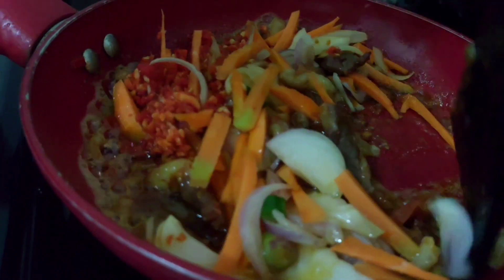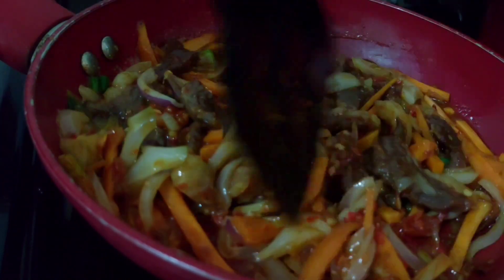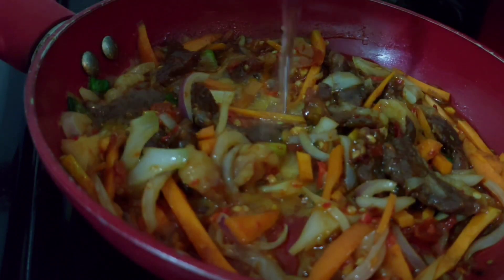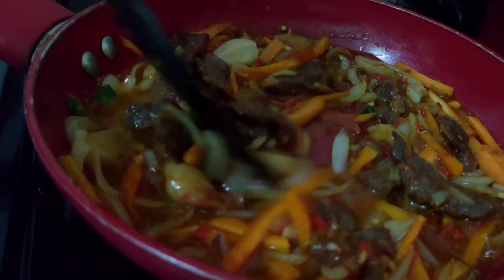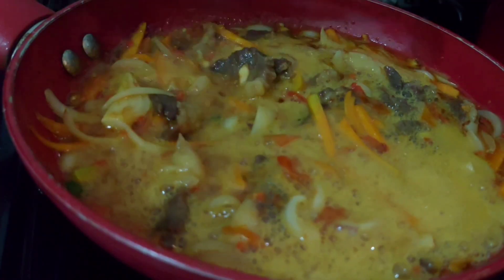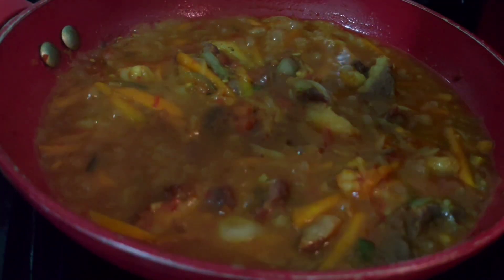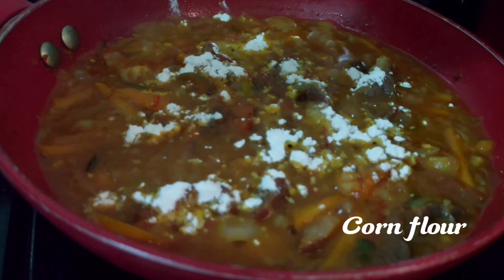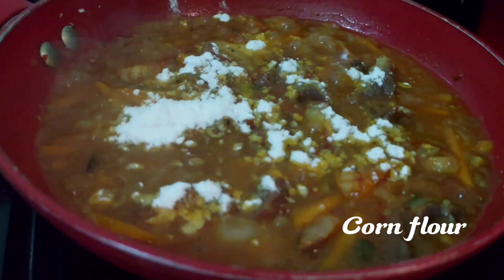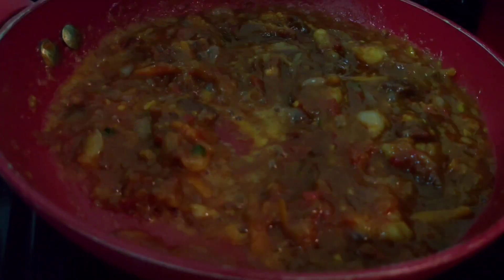Mix everything together to make sure they are incorporated with the rest of the ingredients. Add some water and give it a quick stir, then allow it to cook. Stir everything together — at this point I'm going to add some cornstarch to help thicken the sauce. Stir everything together and add your soy sauce.